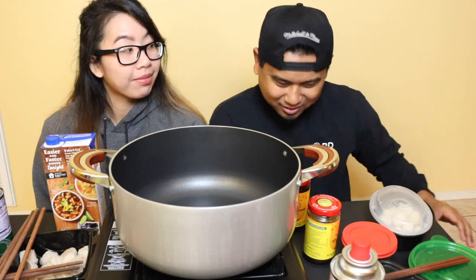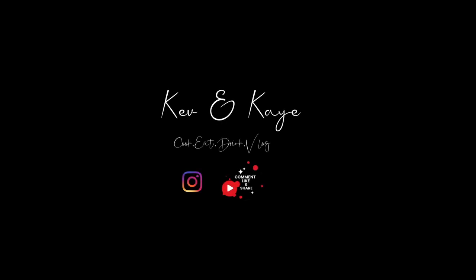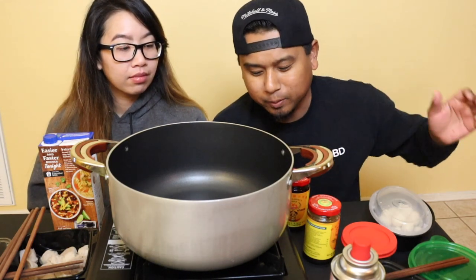What is up everyone, welcome back to our channel. Today we're going to be having Cambodian hot pot. We have in front of us all the ingredients you need to make hot pot. We're going to start off by warming up the pot, and the first thing that goes in is coconut milk.